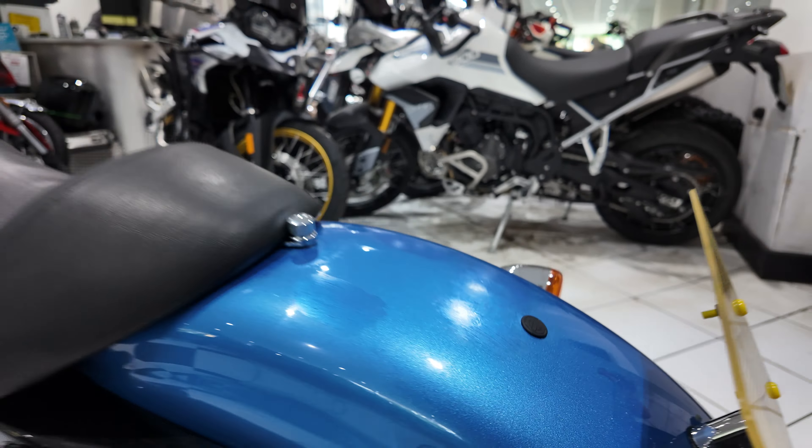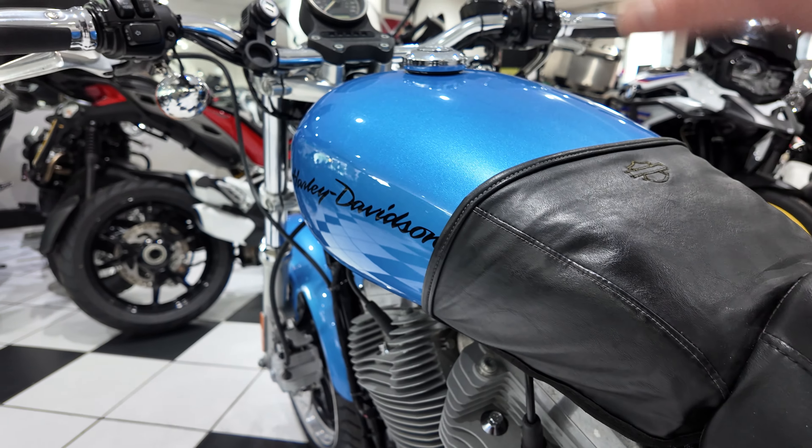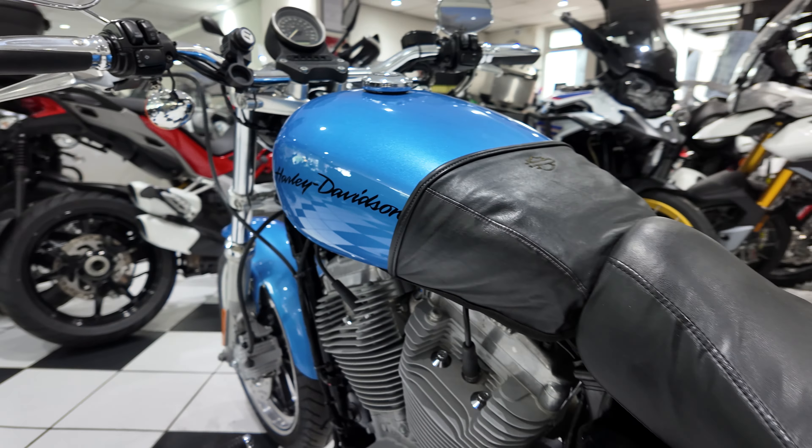There are a few areas around the bike that want attention — you might be able to make it out — a few touch-ins on the paint. And then to the front mudguard, a little bit of deterioration there. But in general, it's real clean.